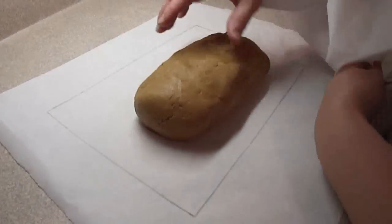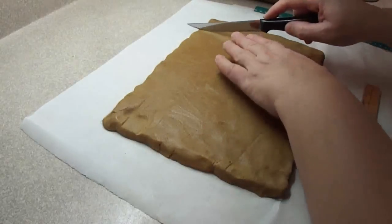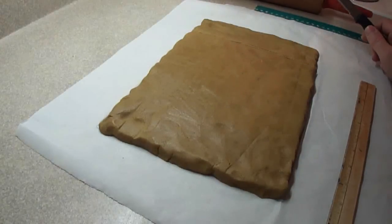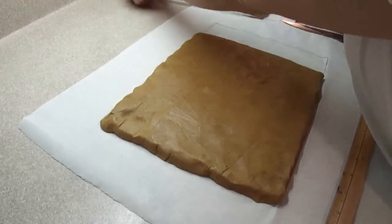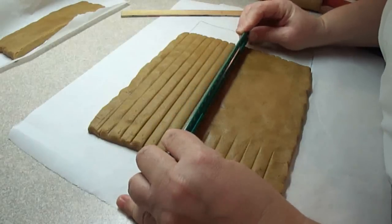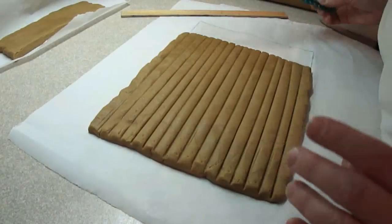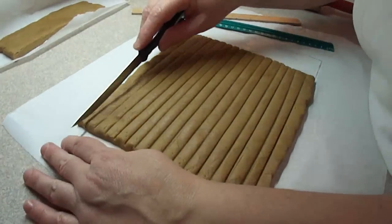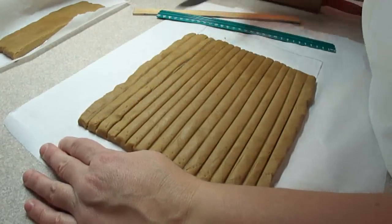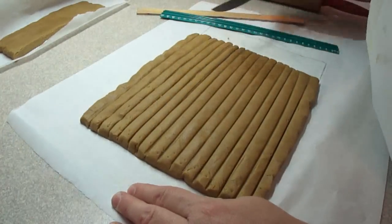For the short side of the log cabin and the porch supports you need another half a batch of dough. Roll it out again into an eleven and a half by eight inch rectangle. Cut off a two and a half inch strip, leaving a nine by eight inch rectangle, then slice it into 16 one-half-inch logs. Put them on a cookie sheet, freeze for 20 minutes, split into two sheets of eight, bake, take them out, and put the notches in just as before.